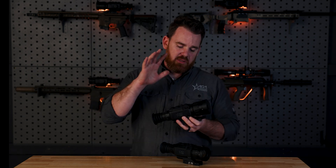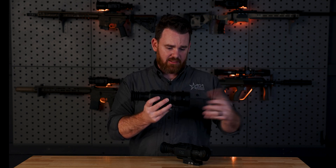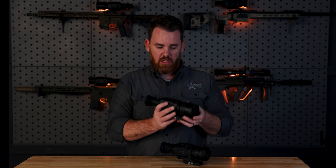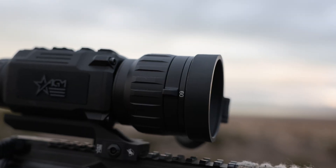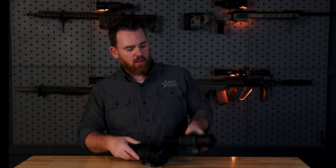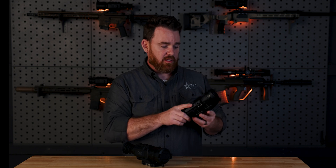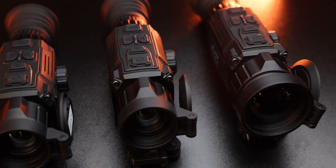The primary difference between the Clarion and any other thermal scope we offer is that you have two lenses inside the front — two objective lenses. On the 640 resolution options, you'll notice the numbers 35 and 60 on the top, indicating a 35mm lens and a 60mm lens. So there are two sets of germanium in here. On the 384 model, you have a 25mm lens and a 50mm lens.